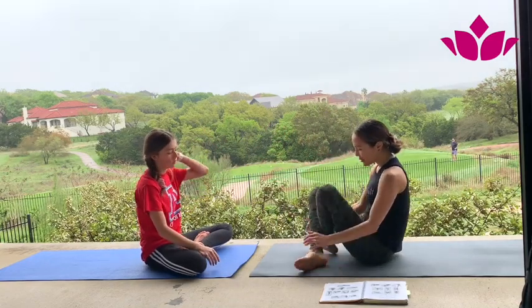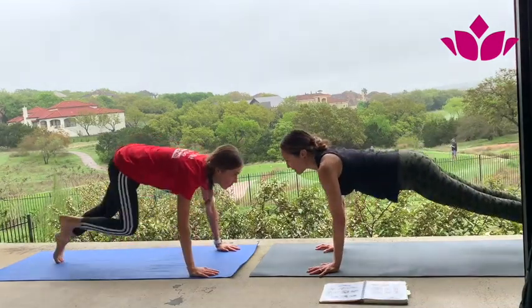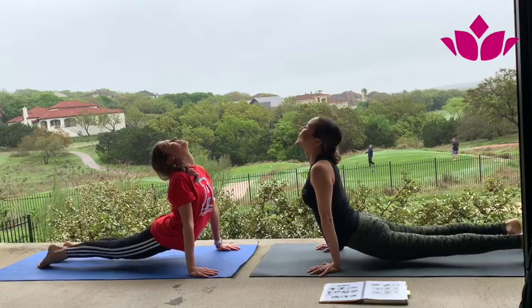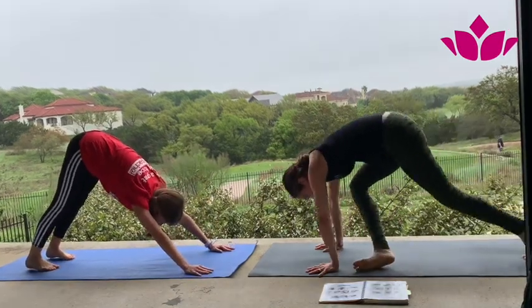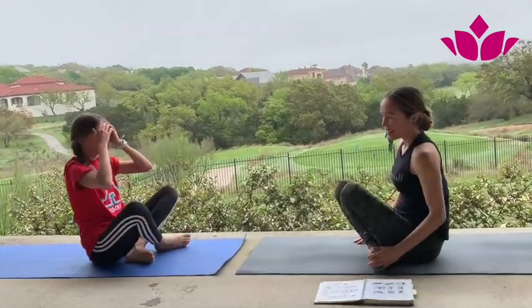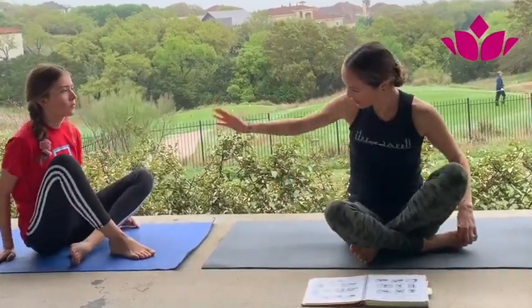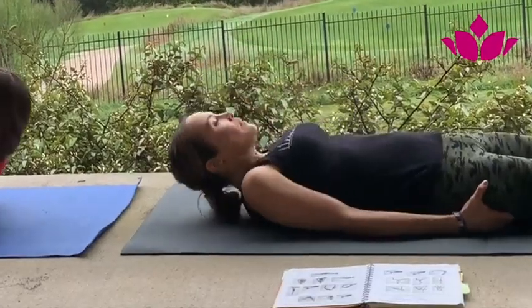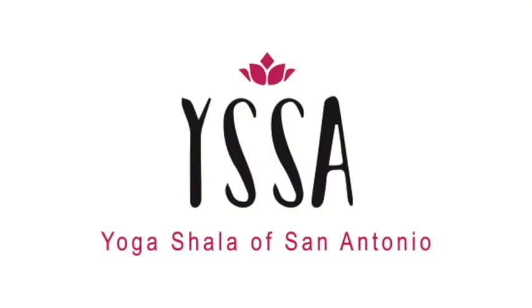Okay, step or jump back — and we are done. Exhale. Savasana. Inhale, exhale, downward facing dog. And just take a seat. Prepare to take rest. Turn around and lay down for a few moments.